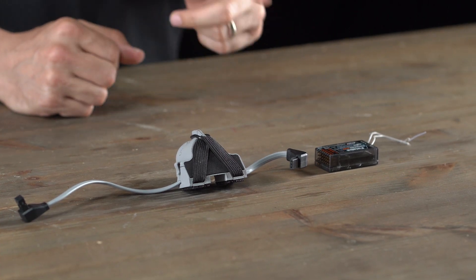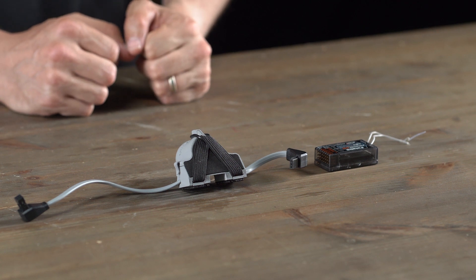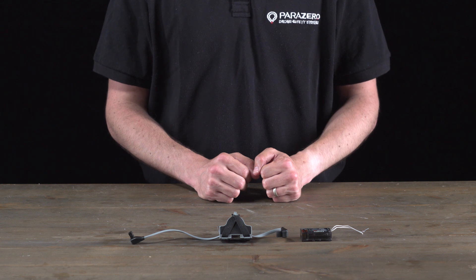It's now time for me to connect my receiver to my ASTM add-on. I'm going to configure my receiver and my remote control to a dedicated channel — if I don't do this, it will not work. Note that the receiver and the remote control are not included in the ASTM professional kit.